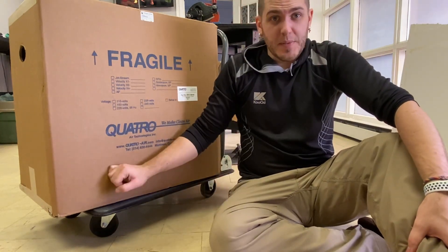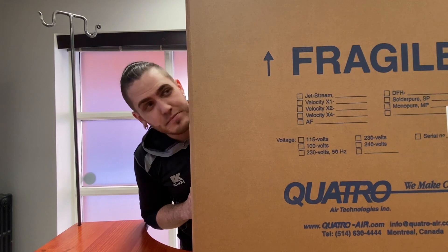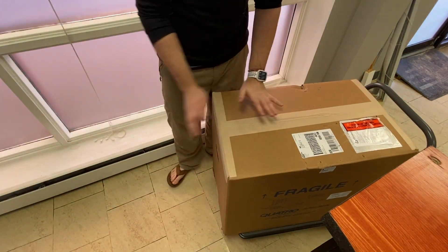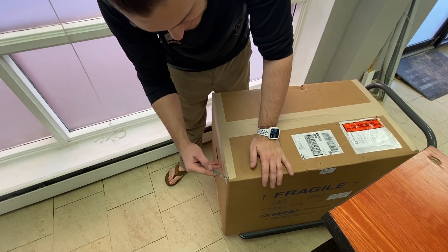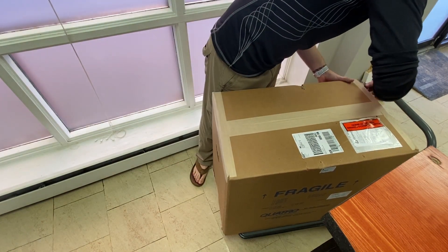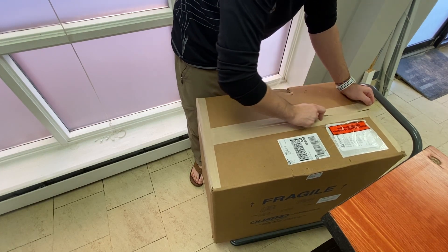Anyway, let's open this up because I haven't opened it yet and I'm excited to see everything inside. I'm questioning my decision to put this up on the table — take two. Let's do this from the floor, because this thing is too big and too tall to do safely on a tabletop. This was effectively the last piece of the puzzle.